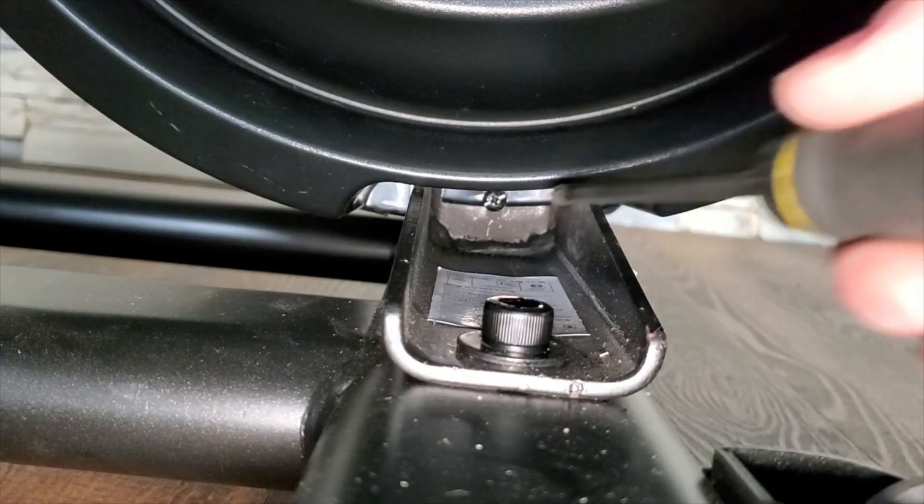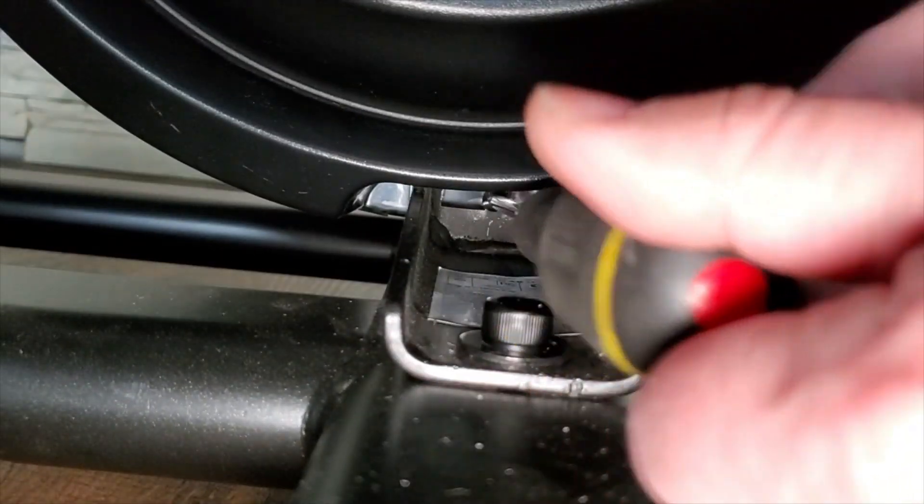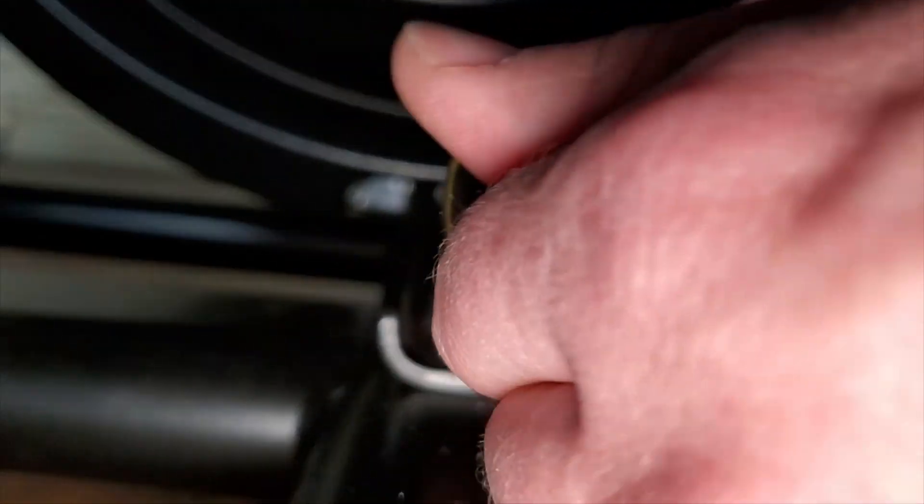Step 4: Loosen the lowest machine screw in the right fan cover by at least three full rotations.